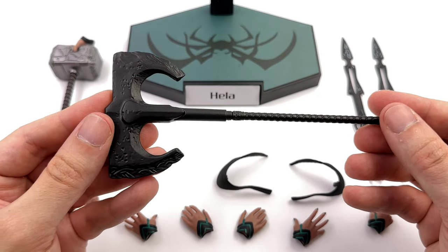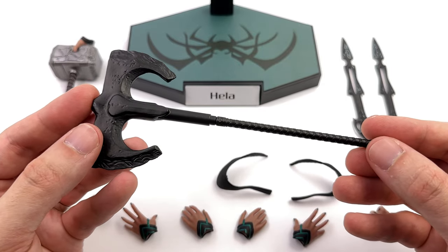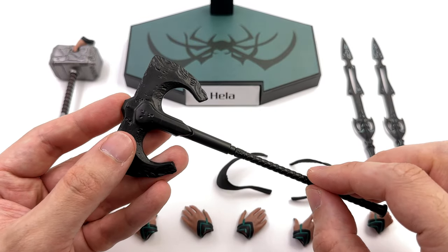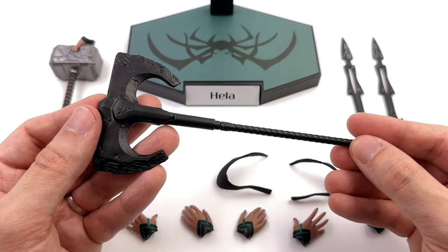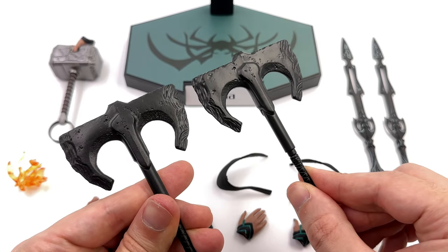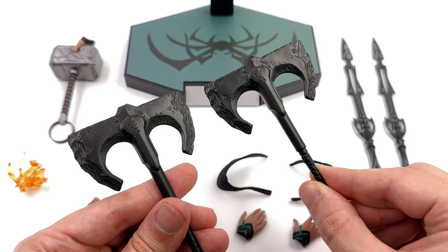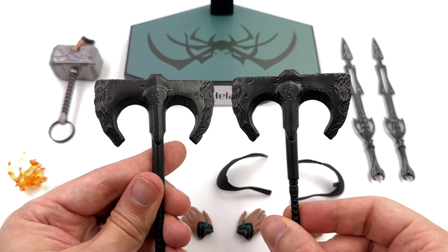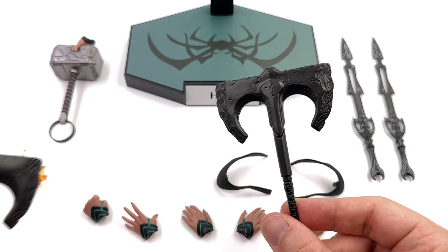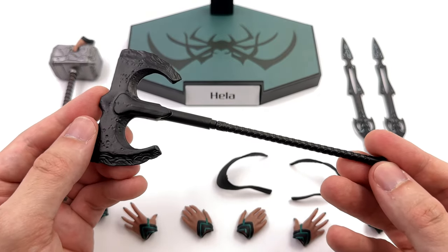Next up we get the axe that Hela creates for Scourge, and yes it is a recast of the Hot Toys one. 'Recast' has always been a dirty word, and I understand why — a company like Hot Toys will spend the money, make the moulds, and put out an accessory like Scourge's axe. But then a company like Juice Girl comes along, takes the original Hot Toys one, makes a casting of it, and as you can see their end result is a hell of a lot softer in detail. The Hot Toys one on the left just has so much more surface detail — there's texture, there's pitting, there are dings and scratches — whereas the Juice Girl one is much smoother. Still though, it does look like Scourge's axe.